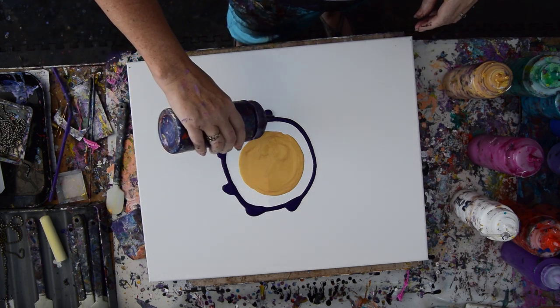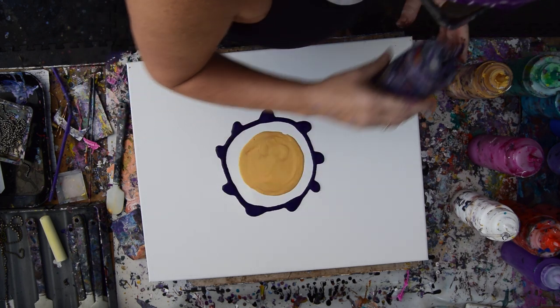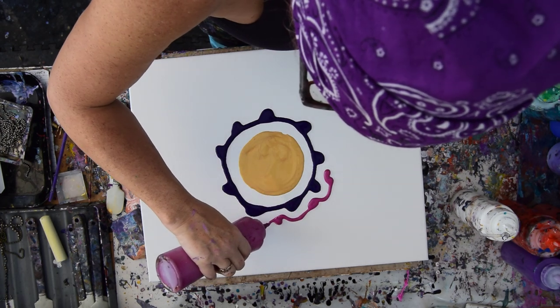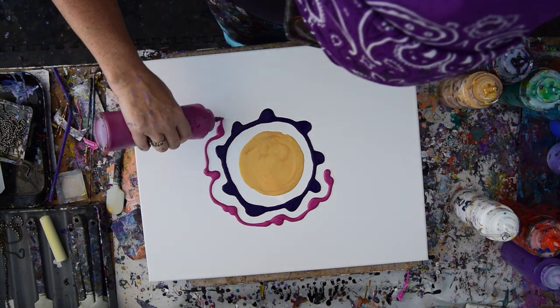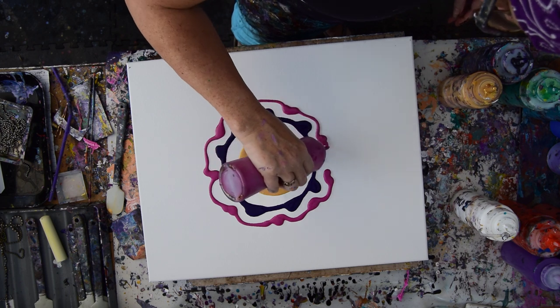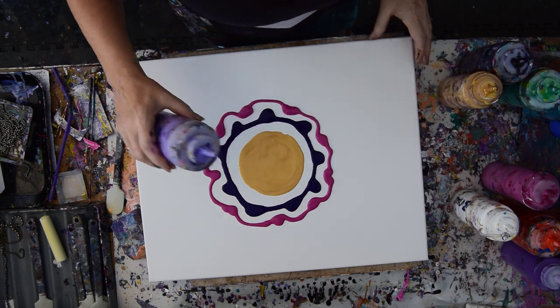I was going to use a shovel to do this, but I'm not ready to use all those colors. I'm probably going to come back through and put some white enamel between some things. And if what I'm planning doesn't work the way I'm planning it, I'll go ahead and use a basting brush because really what I want to do is use chain.